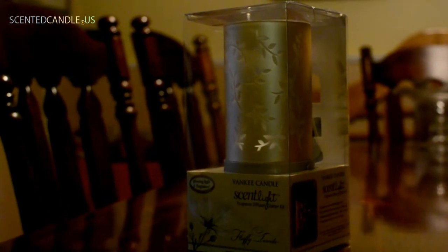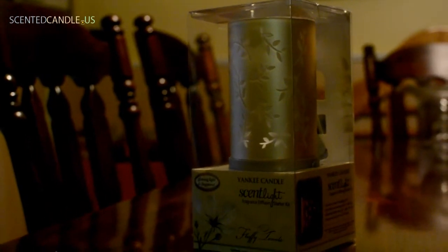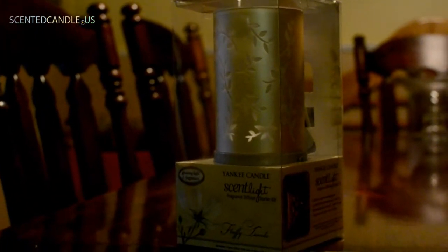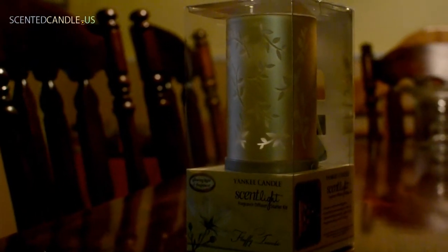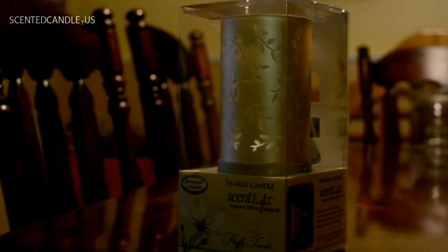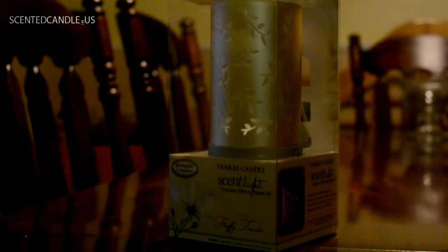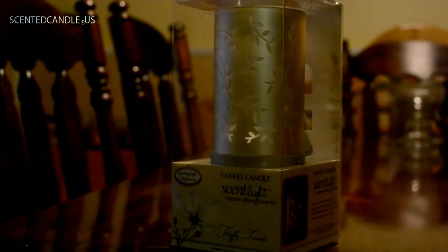I just want to make a really quick video here. Before purchasing this, which isn't exactly a cheap product, I was trying to find videos and different kinds of things just showing exactly what the scent light is, and I really didn't come up with anything. So I decided to make this video just to kind of answer anybody's questions that might be considering buying one.